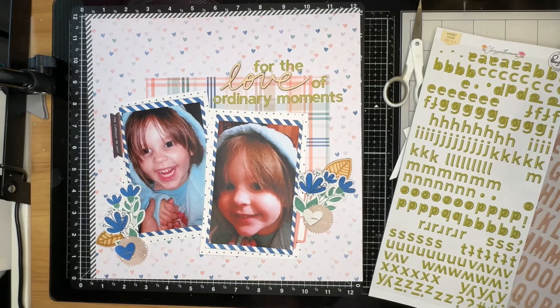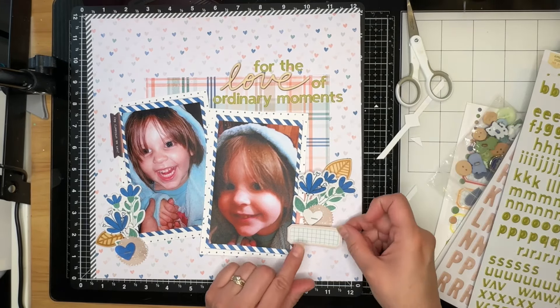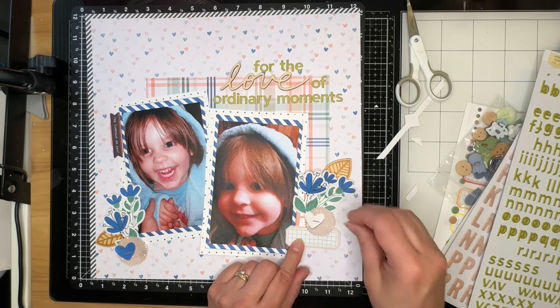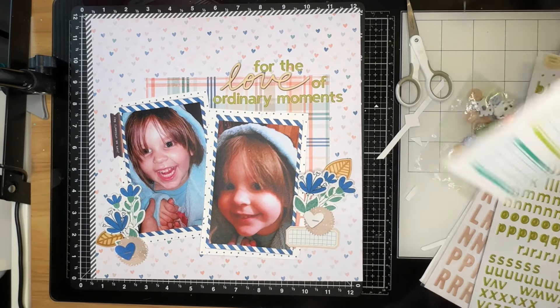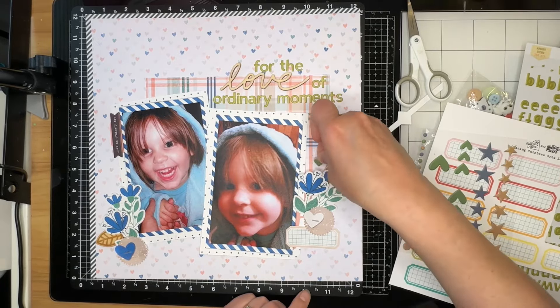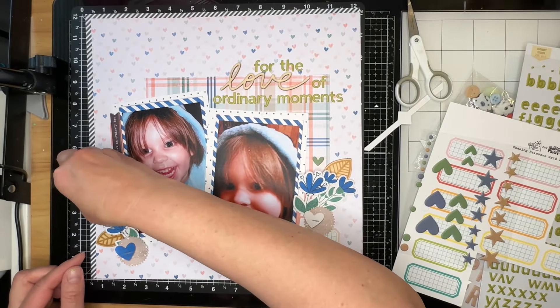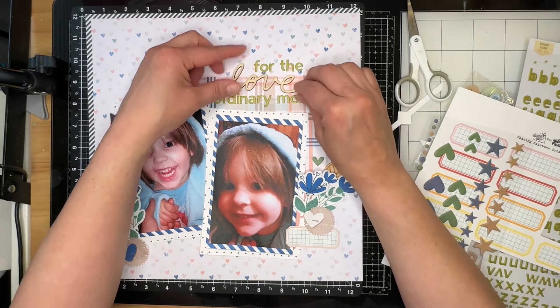My title is going to be 'For the Love of Ordinary Moments.' I love mixed-font titles — they help me use up these letters. Now I'm going to nail down where I'm putting my journaling label, and I think it's going to end up right where I just stuck it. The last thing I'm going to add are some of these puffy hearts, and that will pretty much be all I'm going to do to this layout.